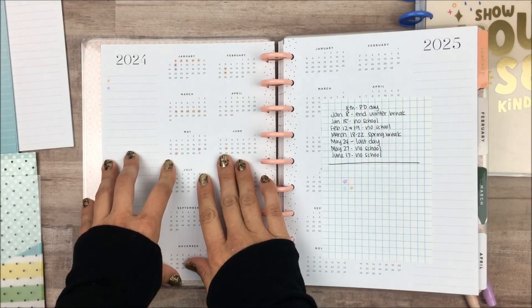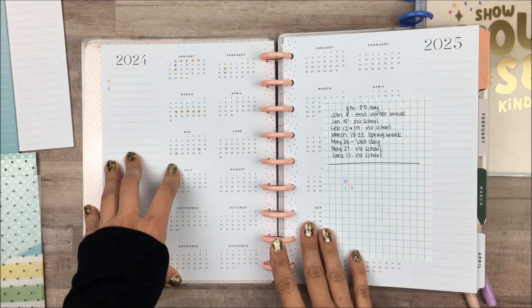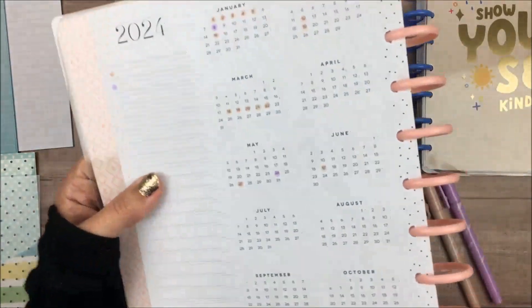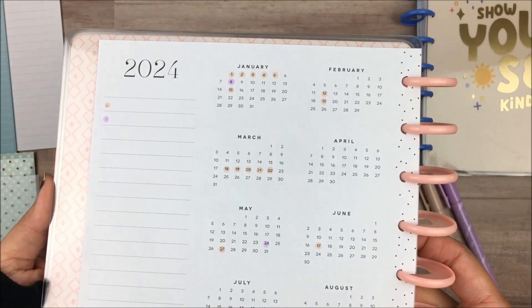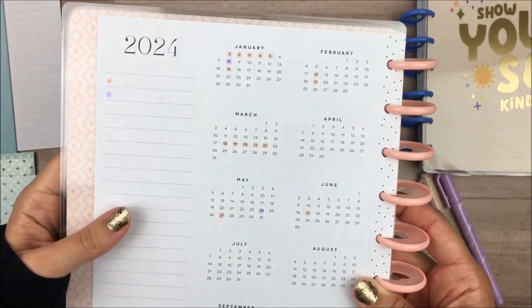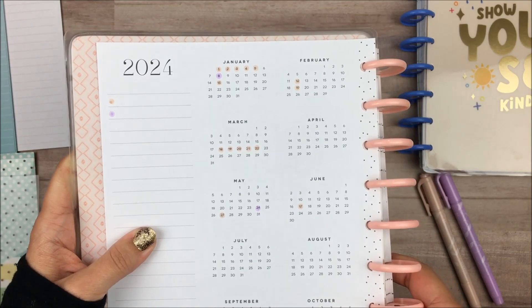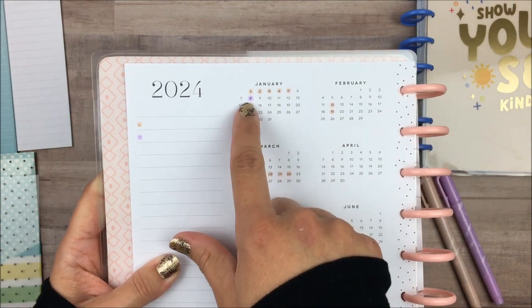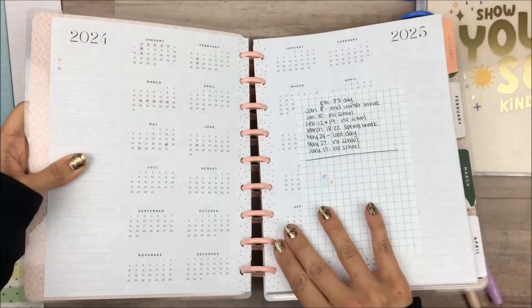I just wanted to put in the days that we don't have school — I actually work in schools, so I wanted to keep track of when we don't have school and when the big breaks are. You can see I used the dot markers just to mark a few of those days, and I only have the calendar through June so I can't really add anything past that. The days in the tannish color are days when there is no school, and the purple ones are like extra things — so this is a personal development day, and then this is the last day of school.